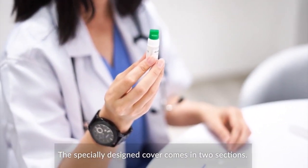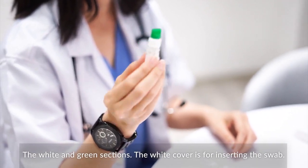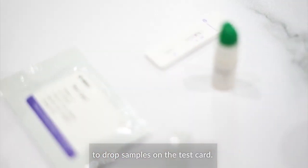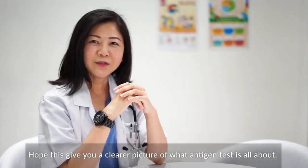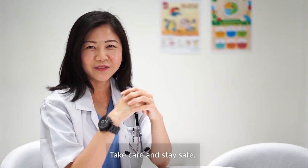The specially designed cover comes in two sections: the white and green section. The white cover is for inserting the swab, and the green section provides a dropper-like feature to drop samples on the test card. Hope this gives you a clearer picture of what antigen test is all about. Take care and stay safe.